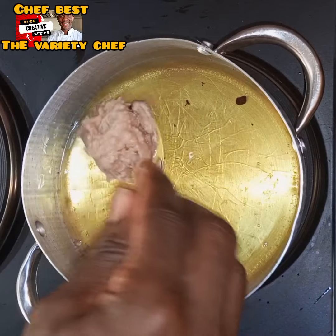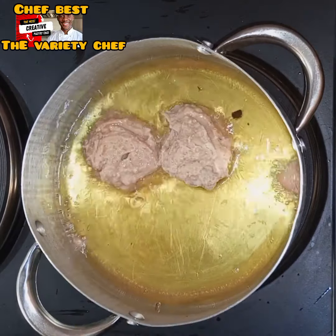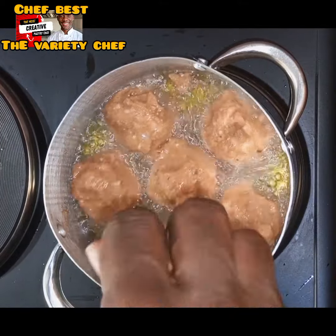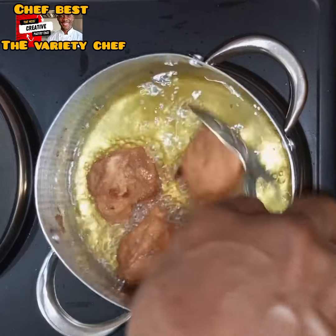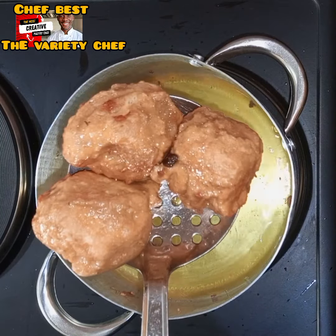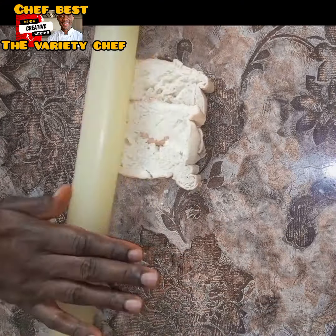After coating the bread cubes with the bean batter, I heated up my oil at medium heat the normal way, then transferred them into the oil. I fried them gradually until they were golden brown and a little bit crispy on the outside, then took them out and set them aside.